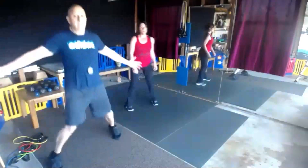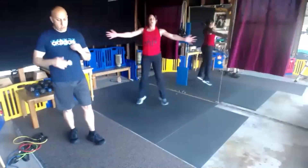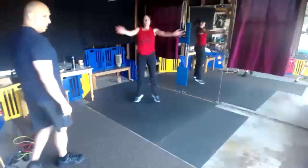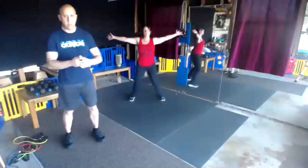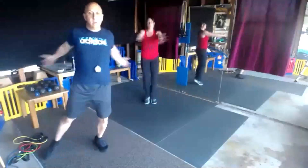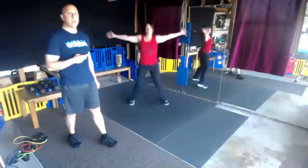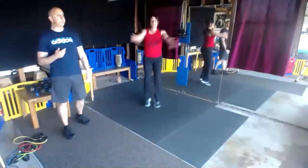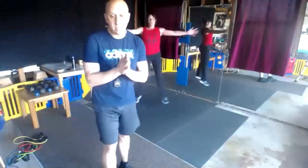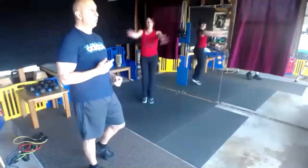Step, step. In 5, 4, 3, 2, and begin. Stretch chest and shoulders. Halfway, guys, stay with us — you got it. 10 seconds. We've got a new round coming up. 3, 2, and 1.